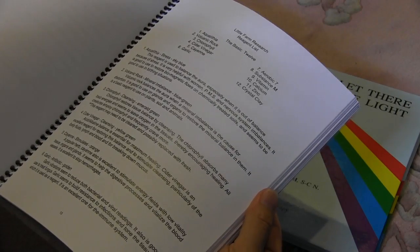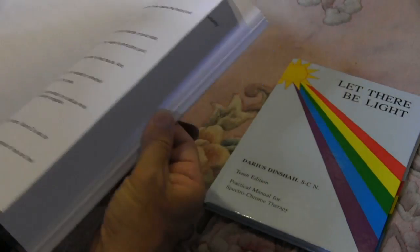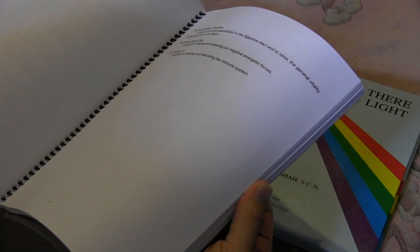The basic 12 reagents, plus an additional 24 reagents, for a total of 36.